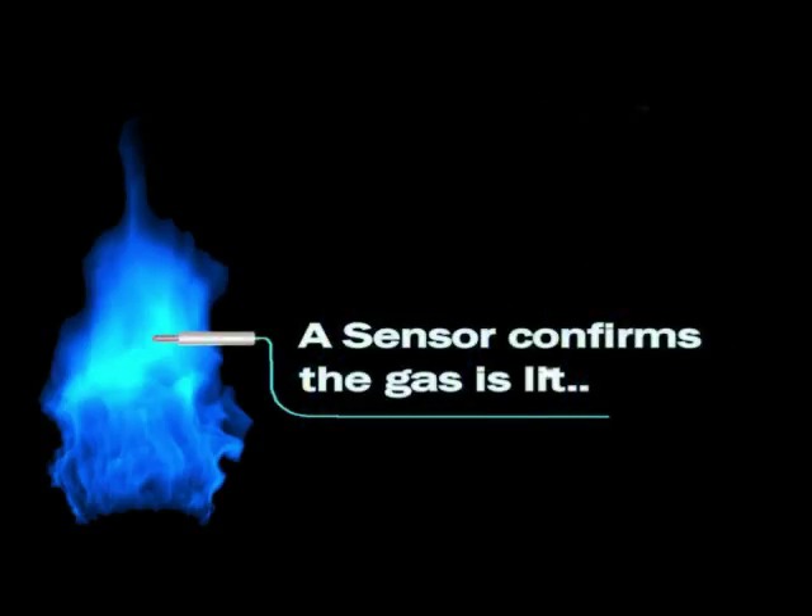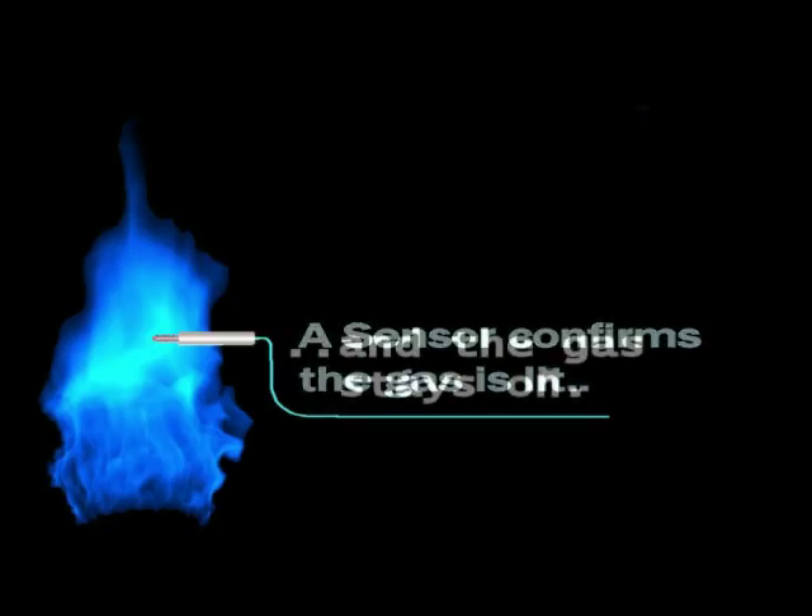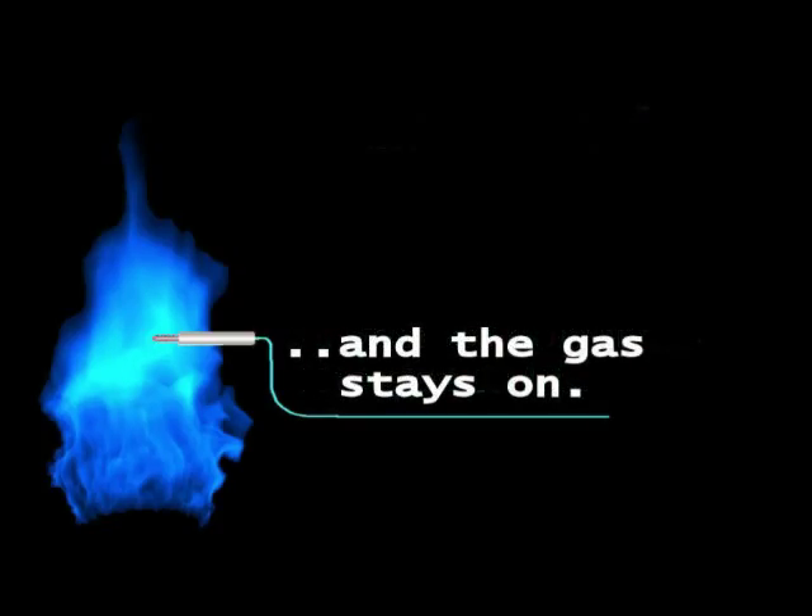A sensor, held in the flame, confirms the gas is lit. Once confirmed, the gas valve can stay open.